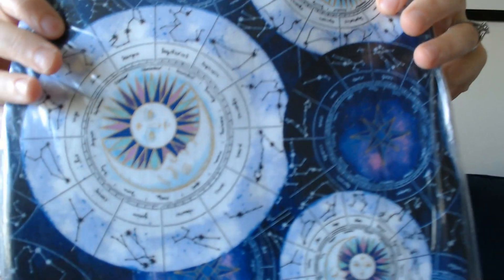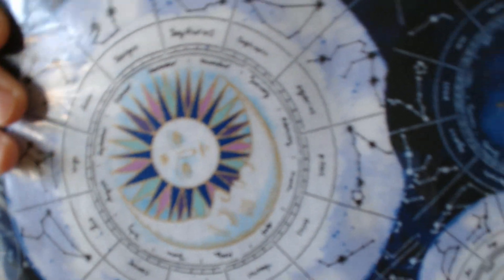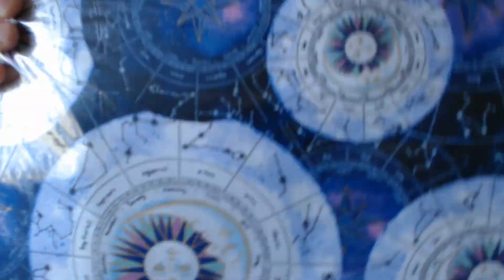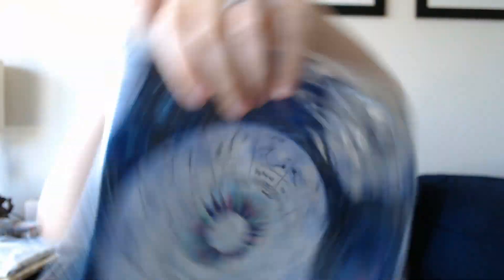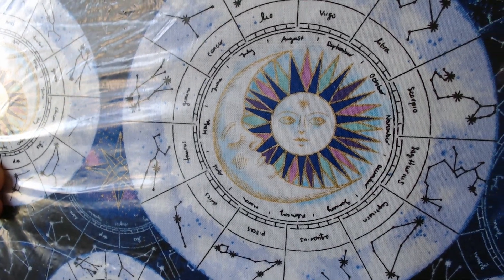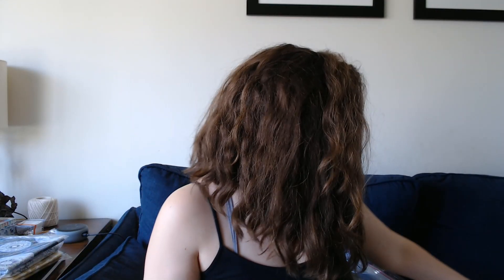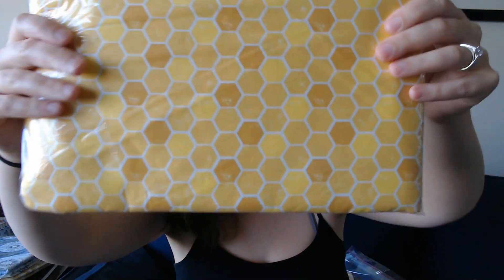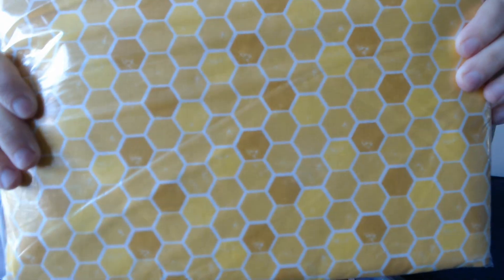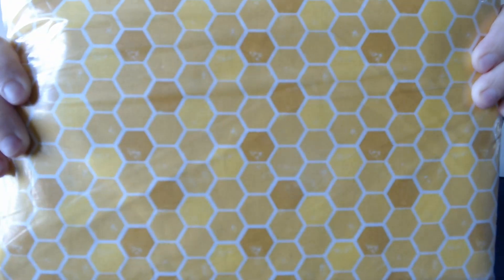And then more of that — this one also has some gold metallic accents, if I can get it to zoom in. It probably won't show well through the plastic. And then I have some honeycomb fabric — not bee fabric specifically, just the honeycomb — because I have lots of bee fabric that I needed a complementary fabric for.